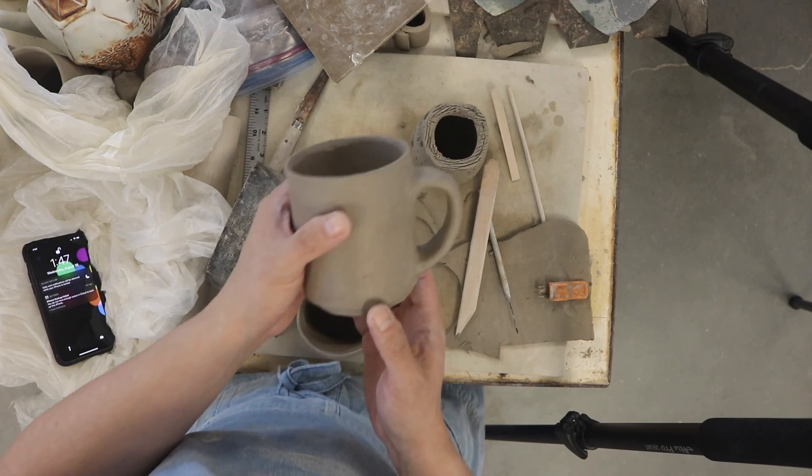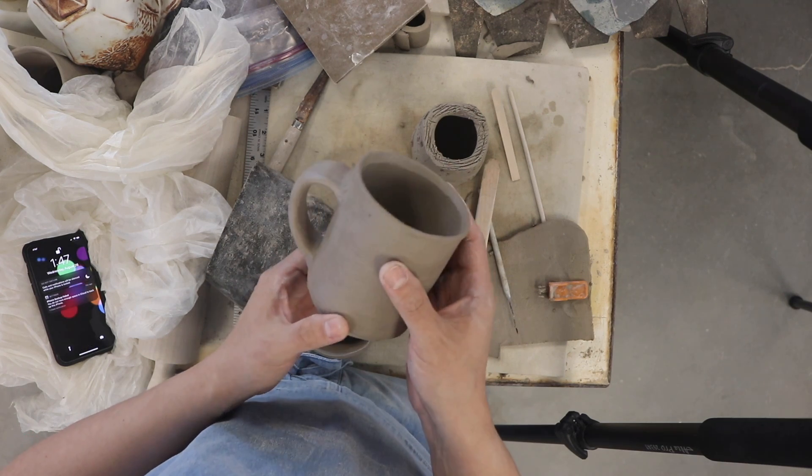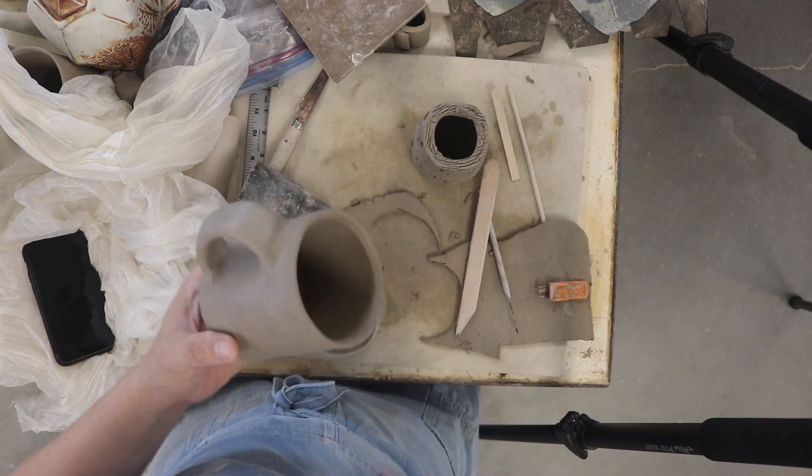Here's a little sneak preview — handmade mug, foot ring — look at that. Stay tuned. Bye.